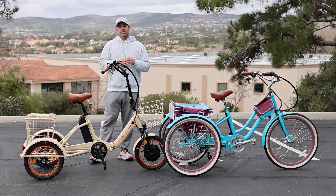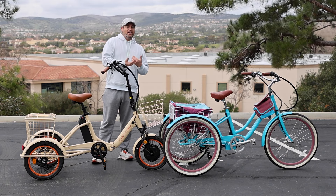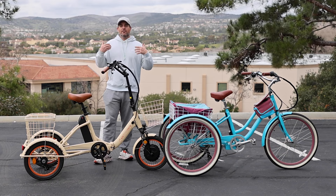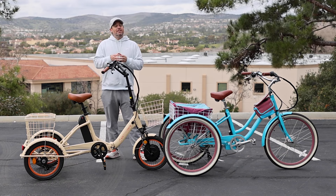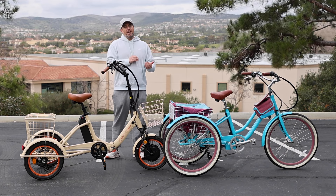The same is true for a non-electric tricycle. If you just have one gear and you're starting to ride, that one gear has to do it all — flat ground, high speeds, the whole nine yards. So it may be difficult to start pedaling on your tricycle if you only have one speed.